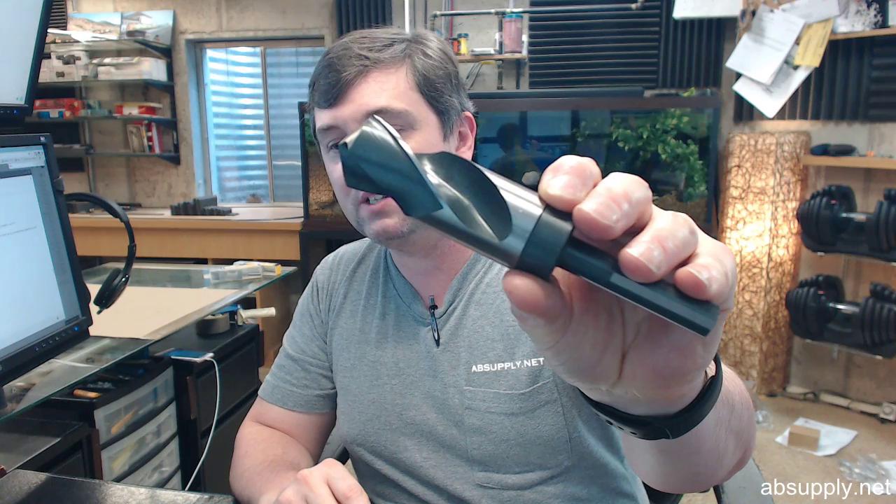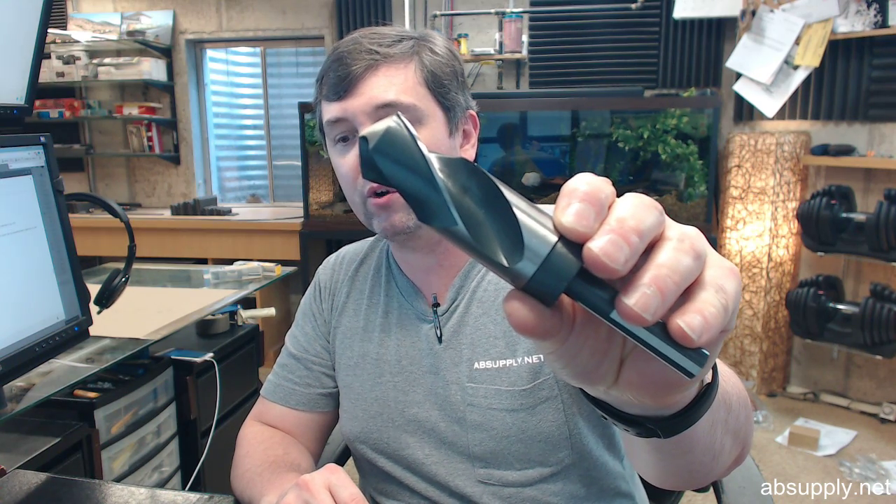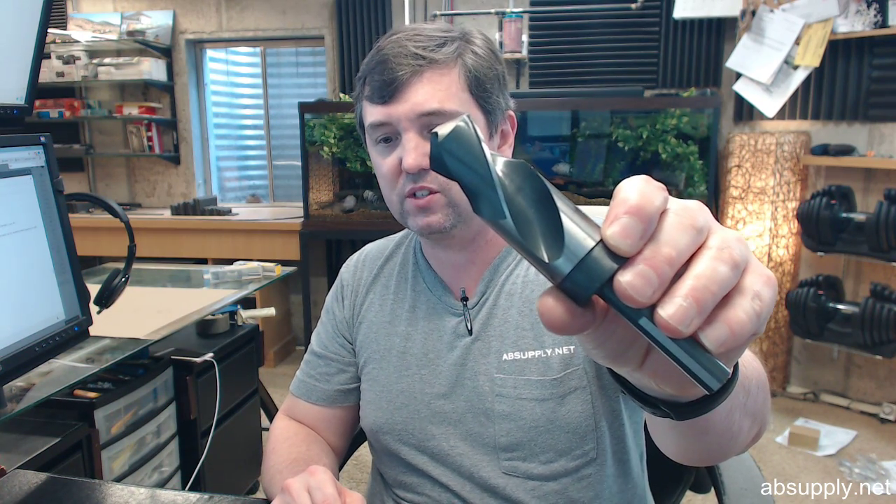Engineered with premium high speed steel, black oxide coating for corrosion resistance. A black oxide finish on a tool simply looks better with years of use, but of course primarily storage is really how a tool spends most of its life.